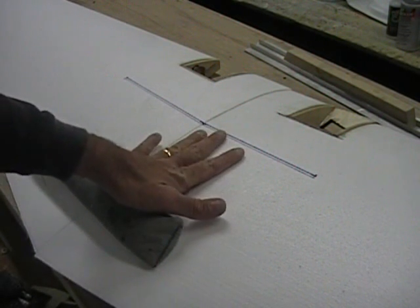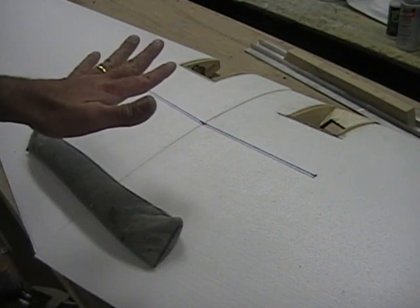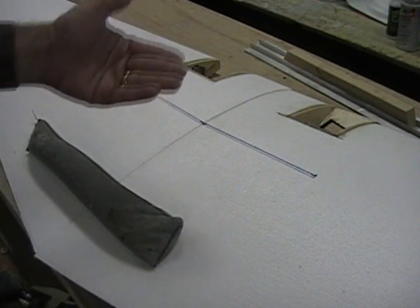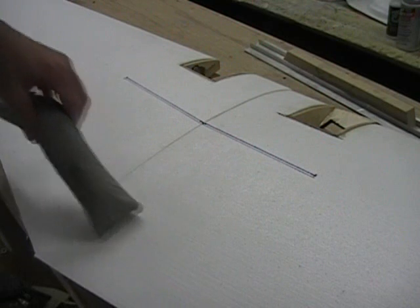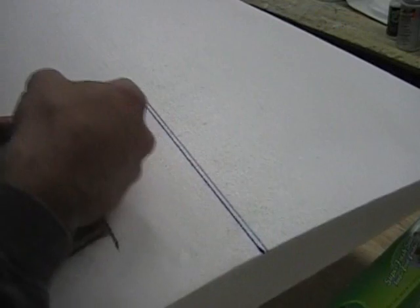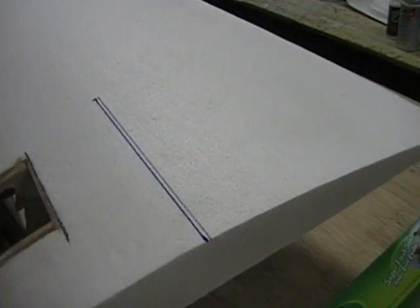We're going to fit the spar but leave it out so we can sheet the entire wing first, then come back and slide the spar in later. The wing bottom is flat enough that we can go ahead on the scroll saw and just cut straight back on each side for those eight inches — that should give us a nice straight cut.